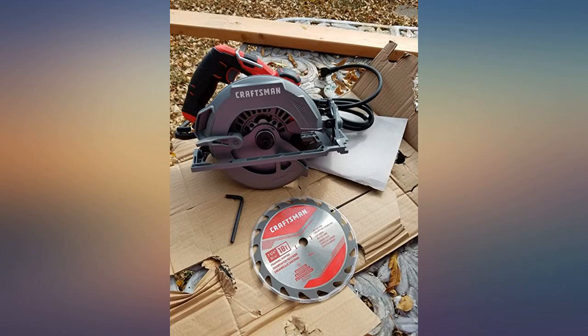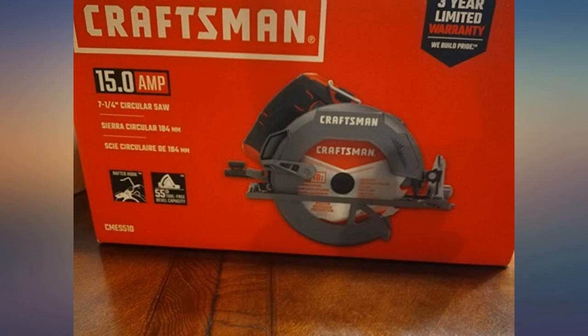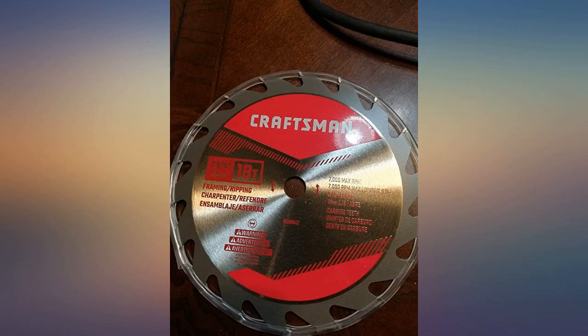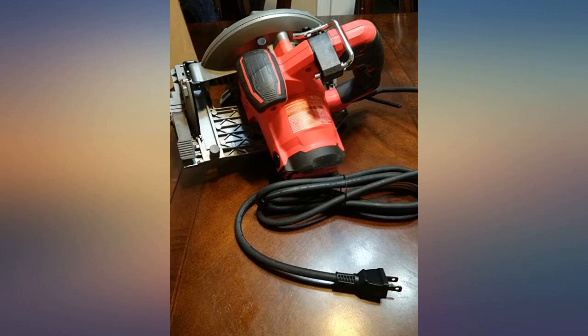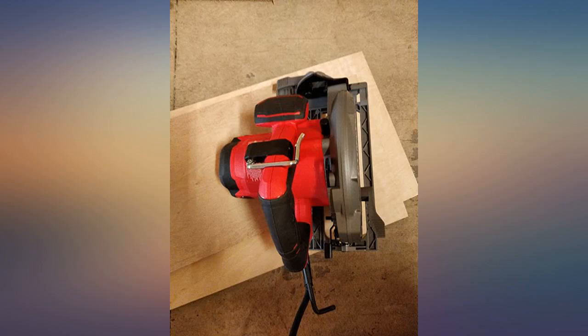Just used this for the first time and with a Diablo blade this saw performed far better than I expected. Completely satisfied. I purchased this to replace a basic level Ryobi circular saw that I had for about 2 years and now had a warped base plate. I picked up this one because I wanted a more solid base plate that I could rely upon to remain true for a longer period of time than 2 years, and after using this saw, I feel like I will get exactly that.